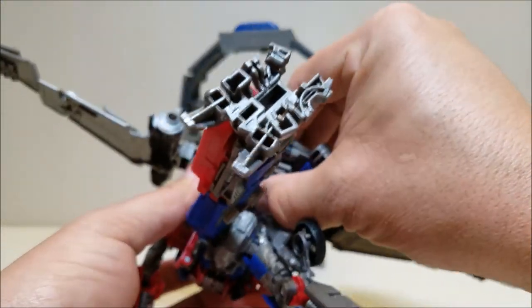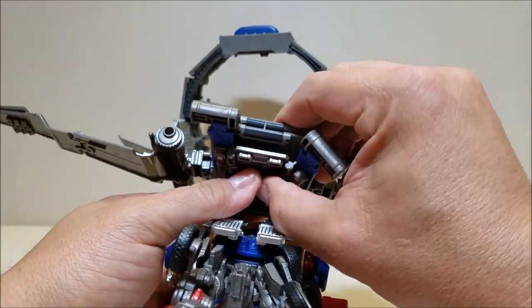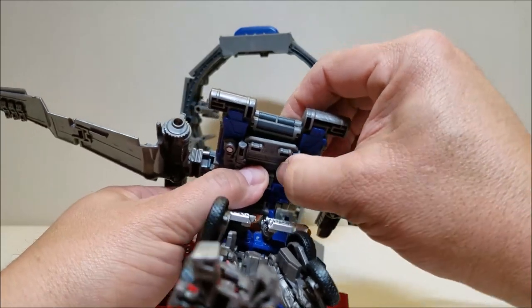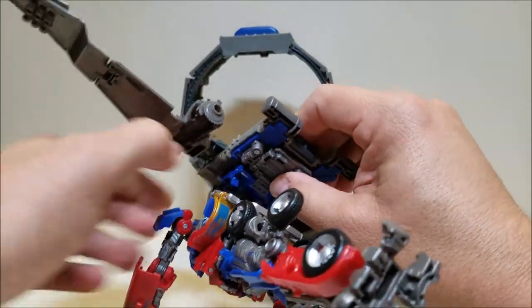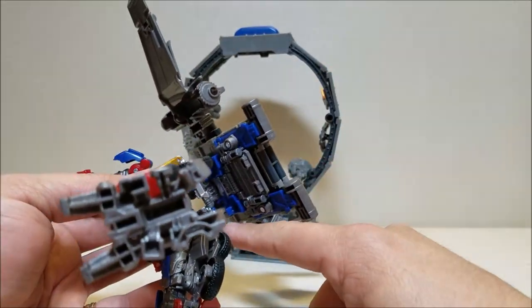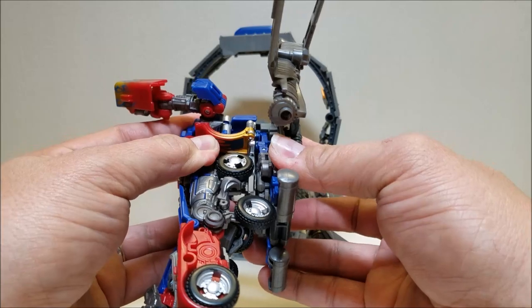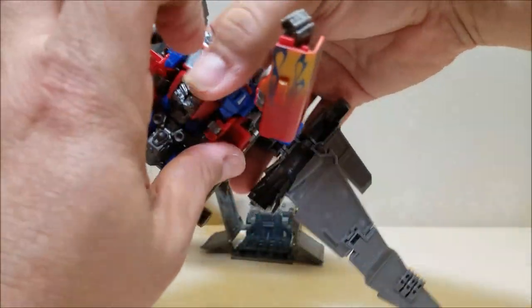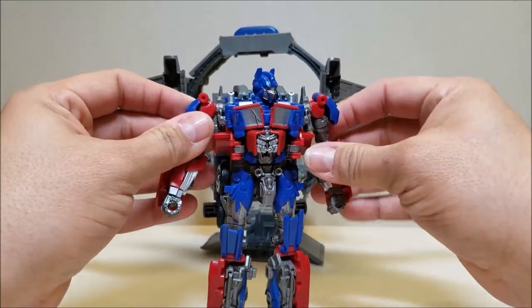They're almost there. That's all tabbed in. These two tabs here just came off the grill part, so I'm just going to bring that back down, tab it in place, and bring them around. That is it — there is Optimus in his jetpack mode.